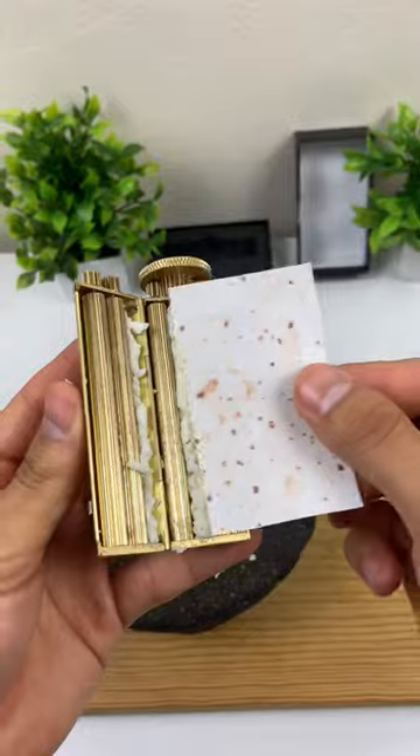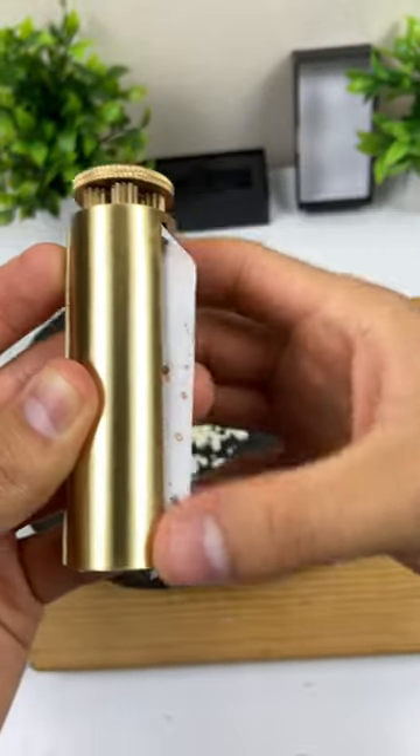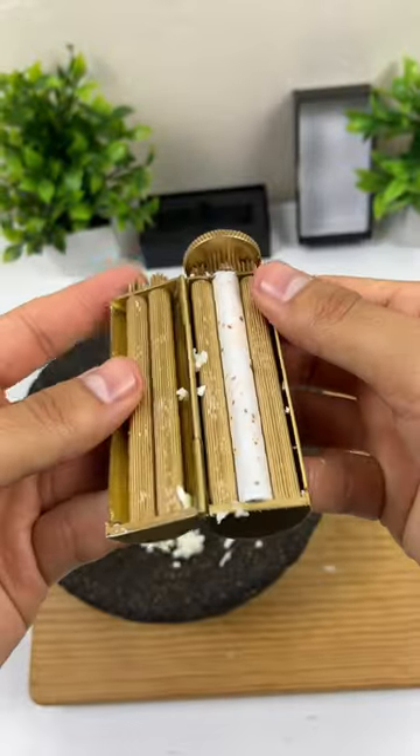Then take your favorite tortilla and twist again until it disappears into the easy burrito. Now you can enjoy your grilled cheese burritos.